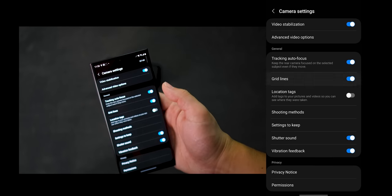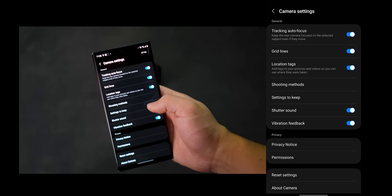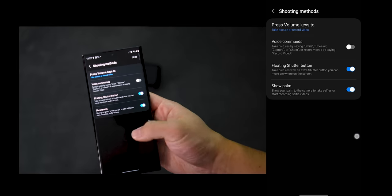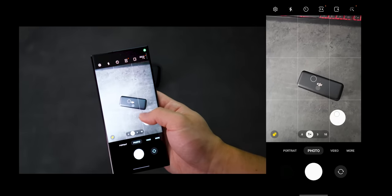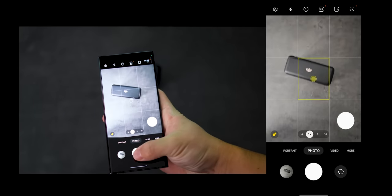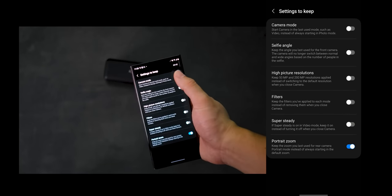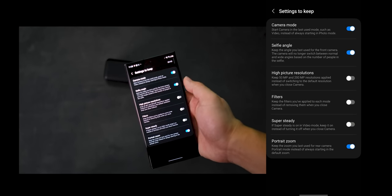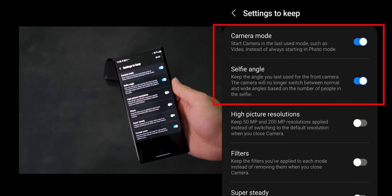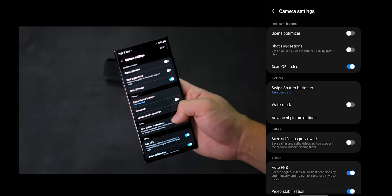Gridlines I always turn on because I find that it really helps with composition. Location Tags is another one I like to turn on so that I can keep track of where I took the photos. Under Shooting Method, I like to turn on Floating Shutter Button because this will allow you to have a secondary shutter that you can place anywhere around the screen so you don't have to reach all the way down to snap the photo. Under Settings to Keep, I like to turn on Camera Mode and Selfie Angle. This means that when you turn your screen off or relaunch the camera, it will return to your previous settings. Now this concludes the basic camera settings.